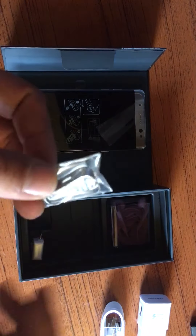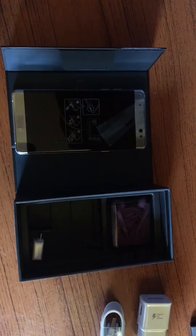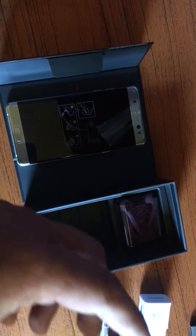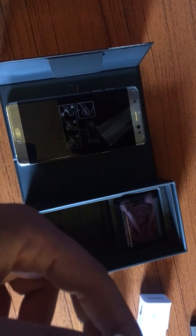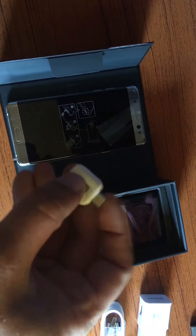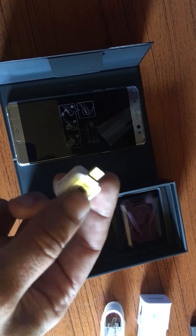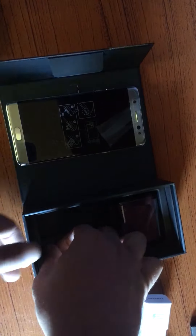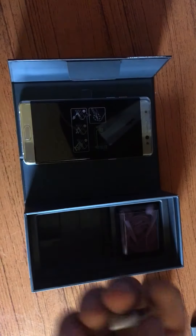We also got the piece to take out the tip for the S-pen, standard headphones, and this adapter so you can use your old charging wires. I really like that they included that.